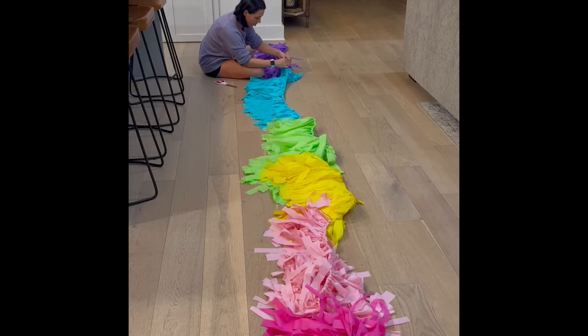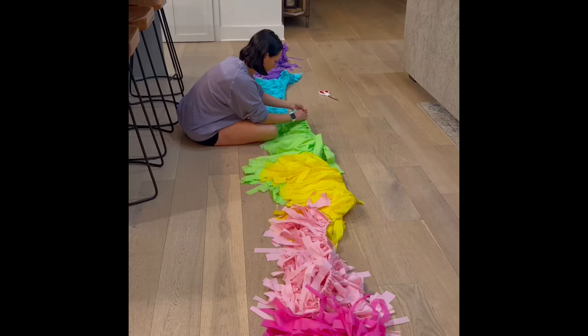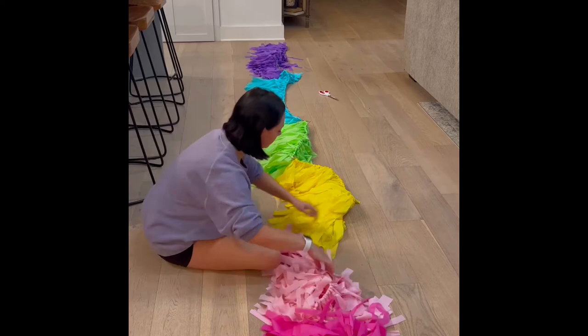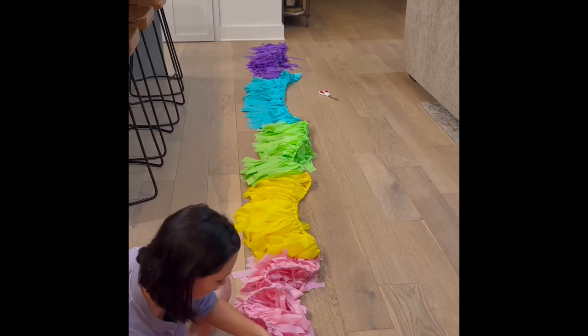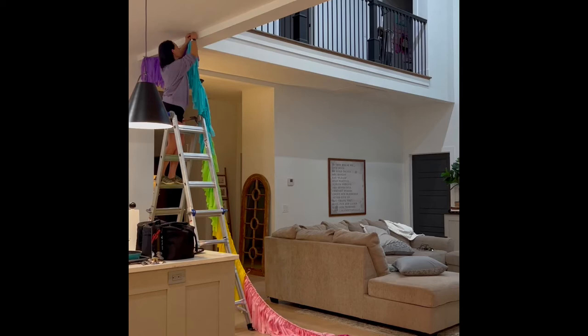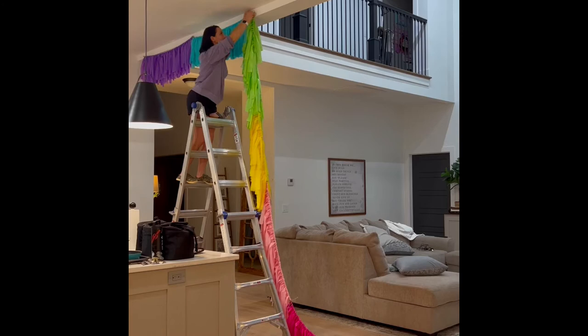I got the tablecloths from Dollar General for an actual dollar a piece — not Dollar Tree because they've gone up to $1.25 now. You can't beat that on party decorations. The tablecloths were a dollar and the twine was just a couple dollars, so it really just took the time of cutting them. I'd definitely invest in the rolling scissors that look like pizza cutters because that made it so much easier to cut into strips for the tassels. For hanging, I used a hammer and thumbtacks on the ceiling where I would normally put my balloon garland, and they looked really good hanging between the kitchen and the living room.